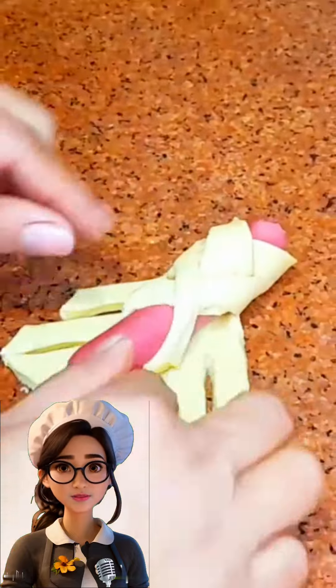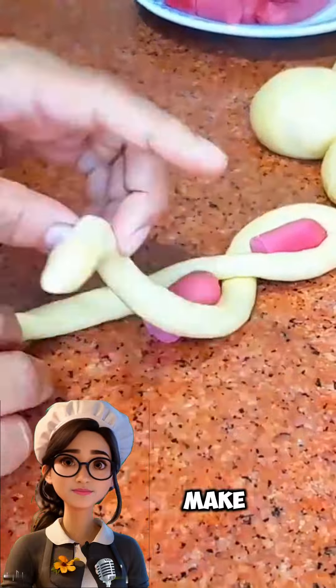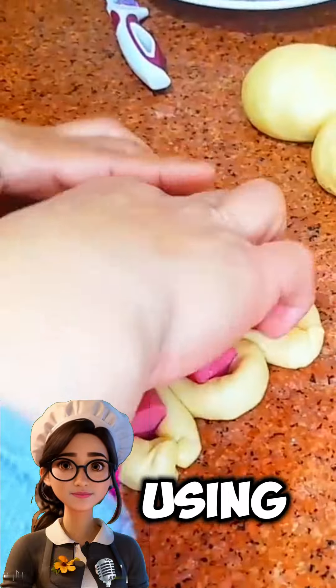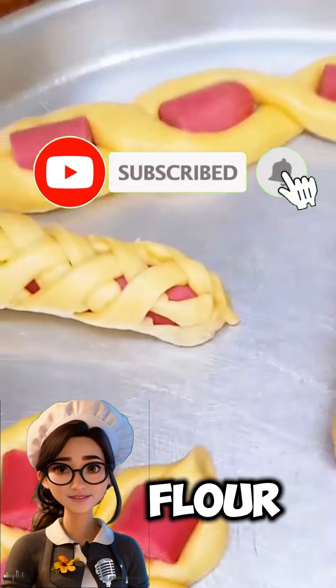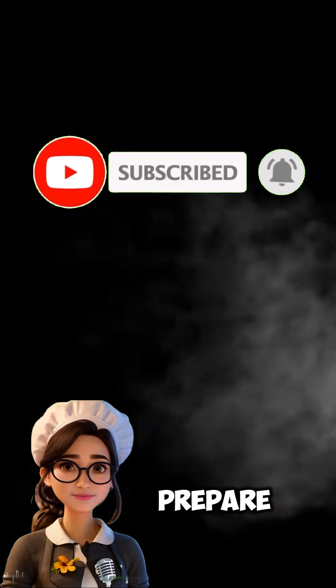Welcome everyone! Today, let's learn how to make various shapes of pastries using a fluffy dough made from milk, eggs, and flour. First, let's prepare the ingredients.